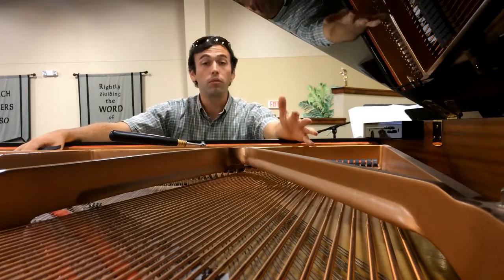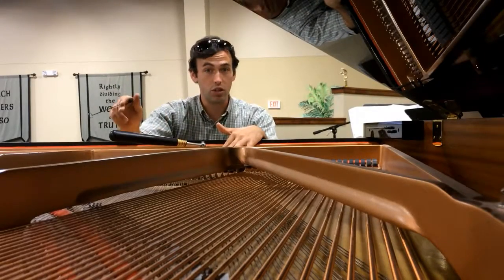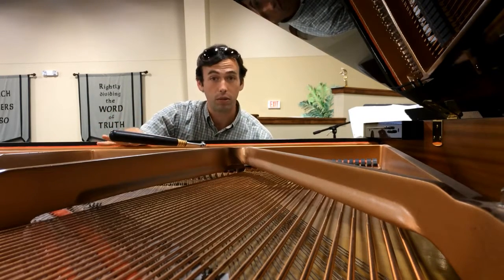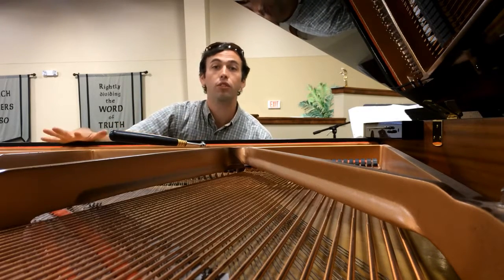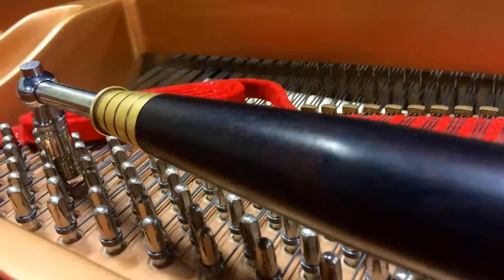Yes, with a tuning you want to get it in pitch — that's what these pins are for here. But in addition to that, there's something called a regulation. There are minute adjustments within the piano that connect the key that you play with the note that sounds. And when those adjustments are properly in place, the piano plays so much better, allowing the best playing experience so that the piano plays the way it's supposed to be played.